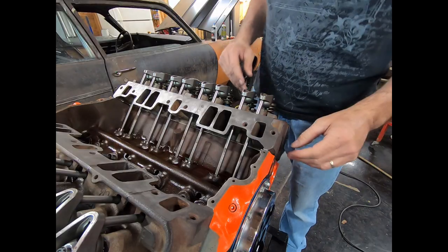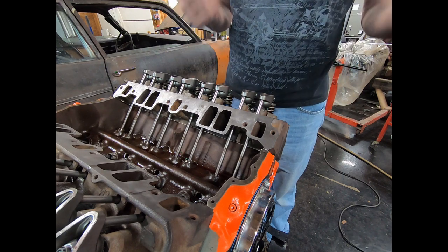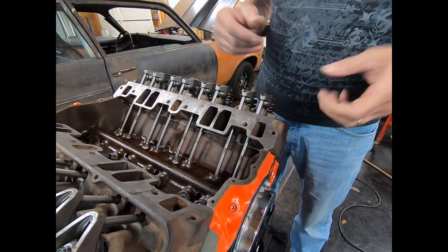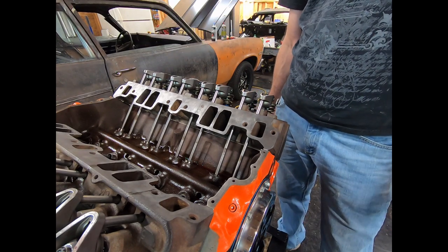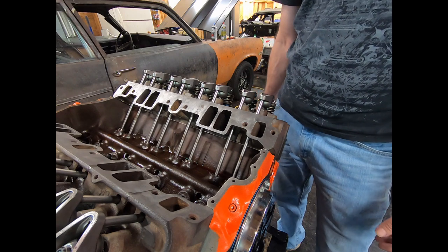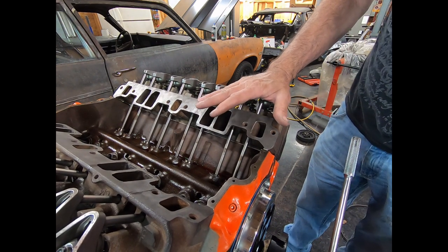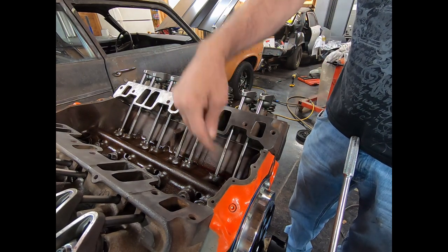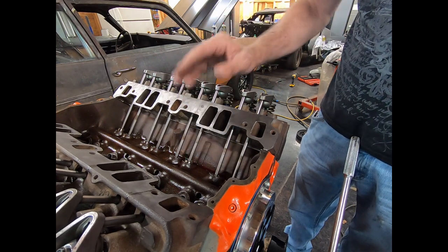Now let's adjust some valves. There are lots of different styles and methods for how people want the camshaft positioned when they adjust valves. I'm going by the Comp instructions — this is usually about the way I do it anyway. It's a very safe way; there are some alternate ways and there's nothing wrong with those, but if you're new at this, follow the instructions until you know a little bit more. What the instructions say is to start with number one cylinder and turn the engine over until the exhaust valve just starts to move. As soon as the exhaust lifter starts to move, adjust the intake.